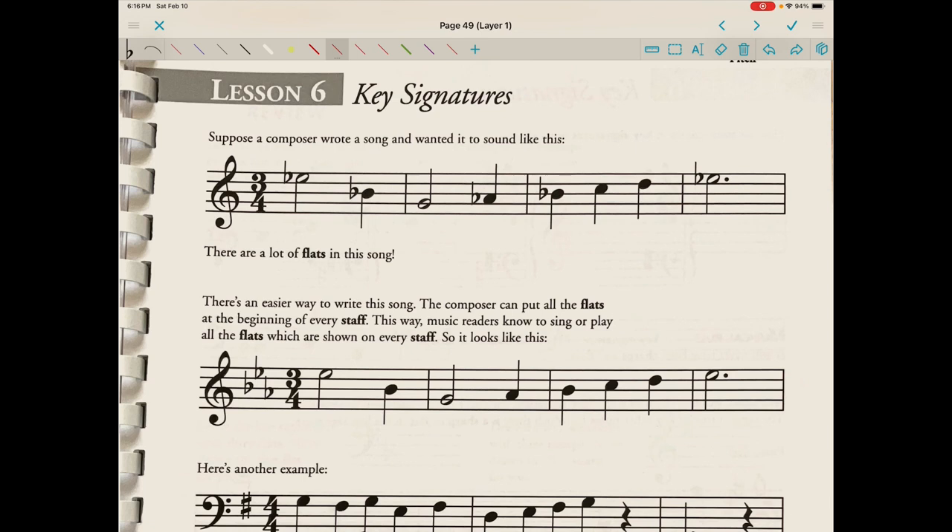Suppose a composer wrote a song and wanted it to sound like this. There are a lot of flats in this song. There's an easier way to write this song — the composer can put all the flats at the beginning of every staff. This way, music readers know to sing or play all the flats shown on every staff. So it looks like this. Let's go through and compare these two examples.